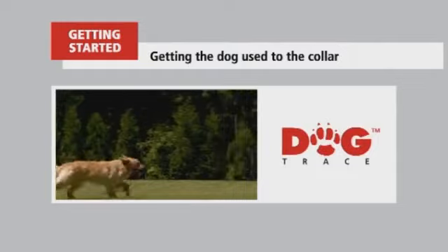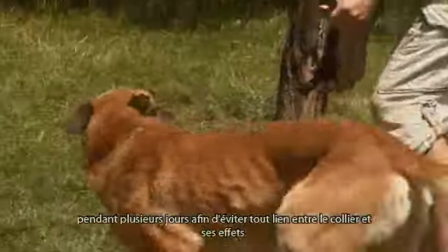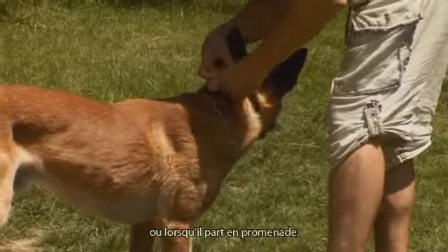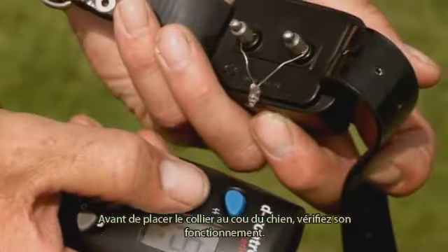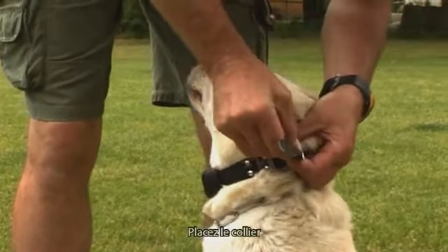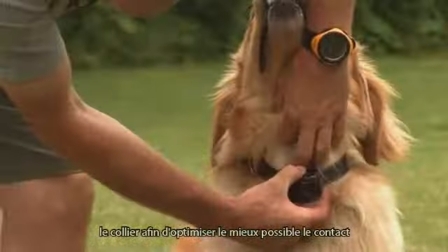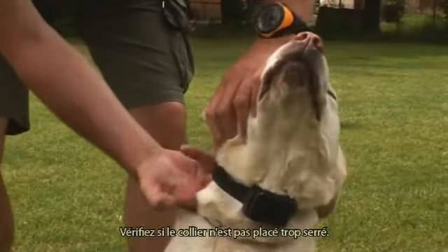Getting started — getting the dog used to the collar. Before you start using the collar in training lessons, your dog must get used to it for several days to avoid undesirable associations between the collar and its effects. Put the collar on your dog every time you let it go out of the pen or when you go for a walk. Before mounting the collar, always check its functionality and battery level. Select a suitable length of contacts according to the size and type of dog and the length of its hair. Put the collar with the receiver on the dog's neck, tighten it and move the receiver up and down several times to ensure sufficient electrode contact with the dog's skin. Check whether the collar is not mounted too tightly.